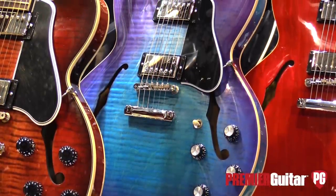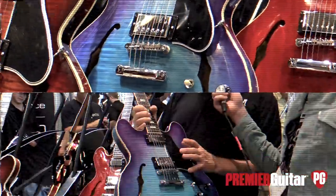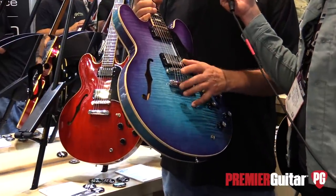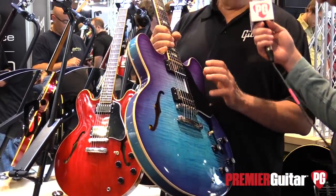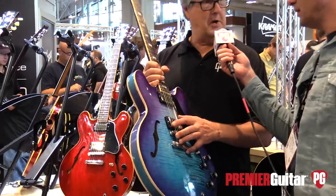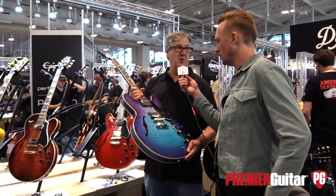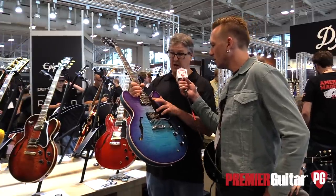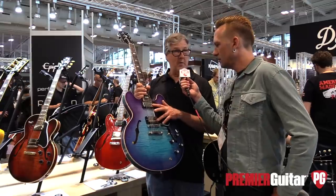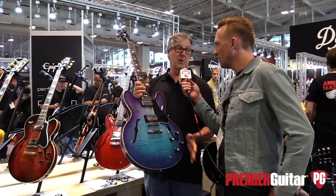This is a Blueberry Burst on our 335 figured featherweight. This guitar is amazing. We're using quarter-sawn Adirondack spruce braces on this, and what we're doing is thermally aging the braces and the center block, and we're weight relieving the center block. It's got a tone chamber. It sounds great but it's still all the classic design. We're using our own Memphis historic spec humbuckers, and when you play it, you'll know.